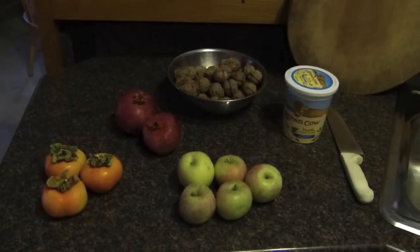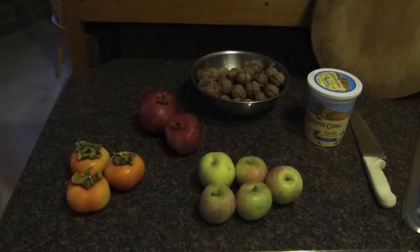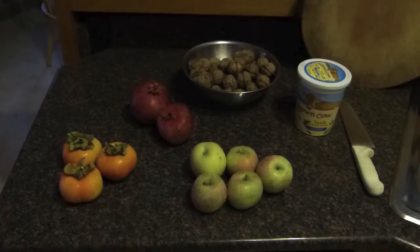Here's all the ingredients for the salad. These are all fruits that ripen in our garden in the middle of November or so. We just took what we had, chopped it up, and it turned out to be a really good salad.